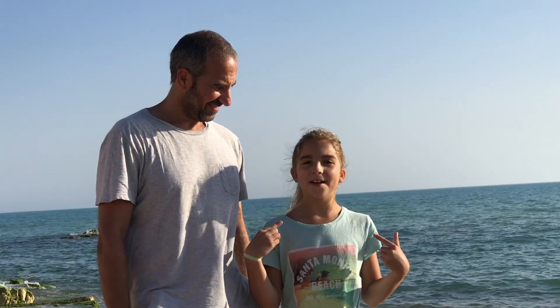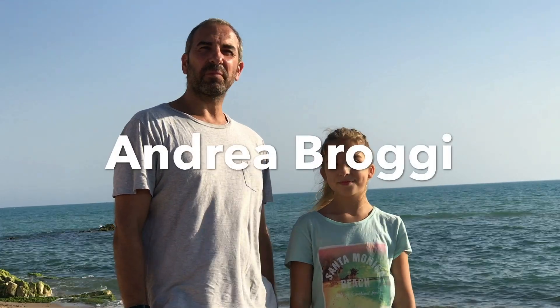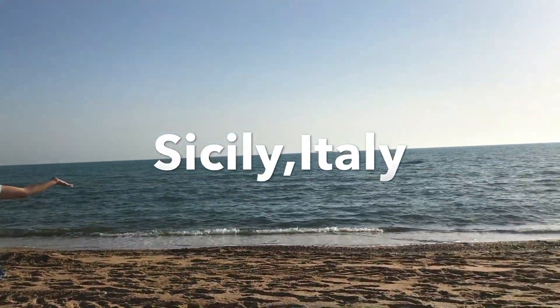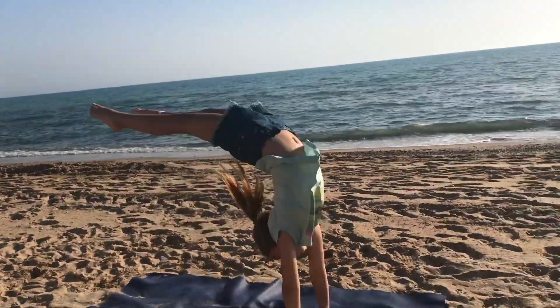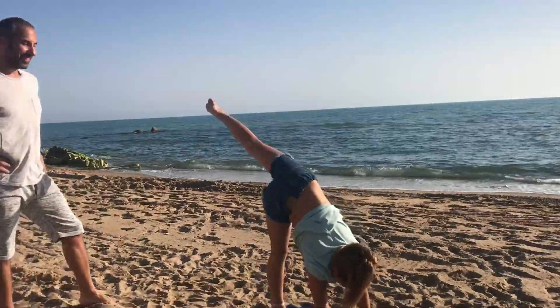Hey guys, it's Julia and today me and my dad are going to be doing a Yin Yoga discussion. Hello everyone, my name is Andrea, I'm Julia's dad, and today we are in beautiful Sicily. And today we will talk about Yin Yoga.